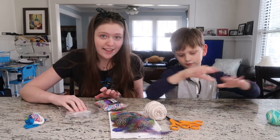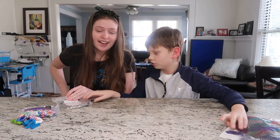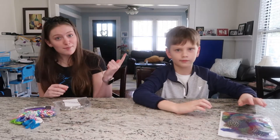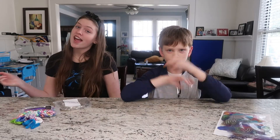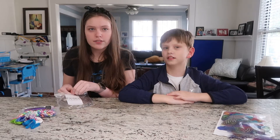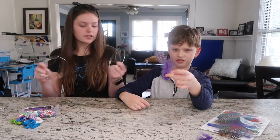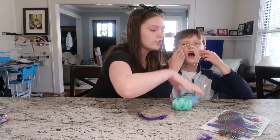We're going to make the less complex version of this. Here's a picture of a complex version, and here's a picture of a non-complex version. We will be making more of the non-complex. First thing you're going to want to do is take your metal hoop and choose which color string you want.